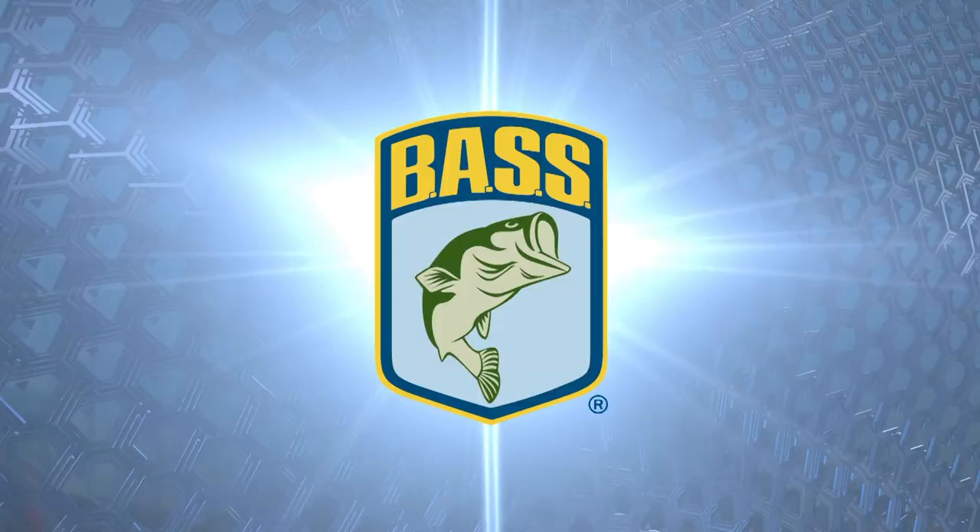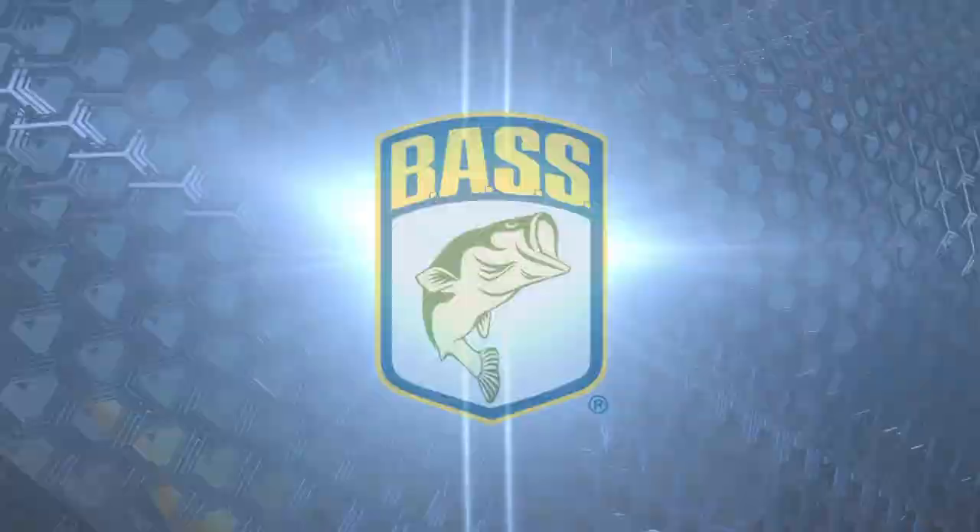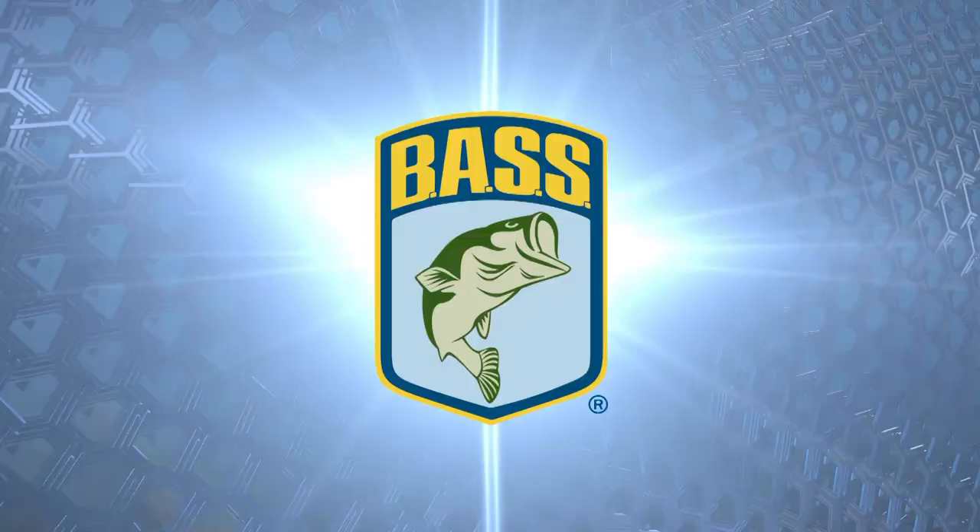So if I want to change from my big square bills and go to a 66D in shad color, well, instead of having to tie on three rods, now I went from fishing seven, eight foot — now I can fish 20 foot.